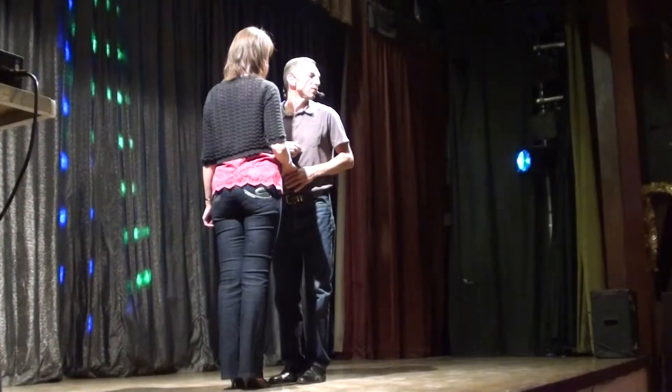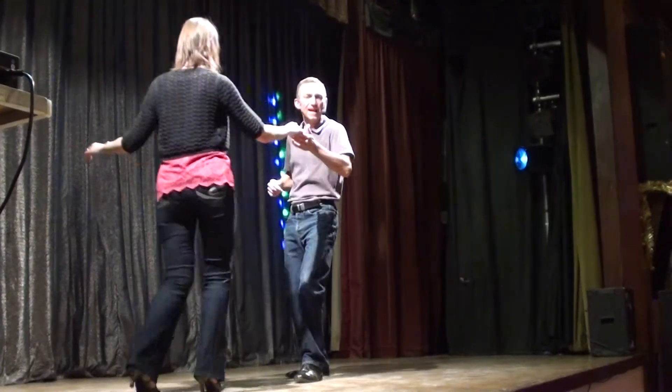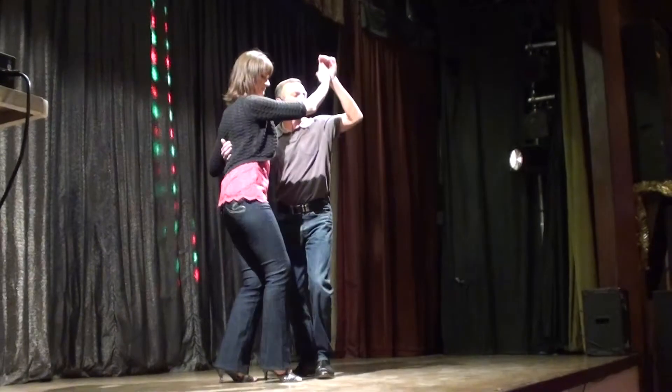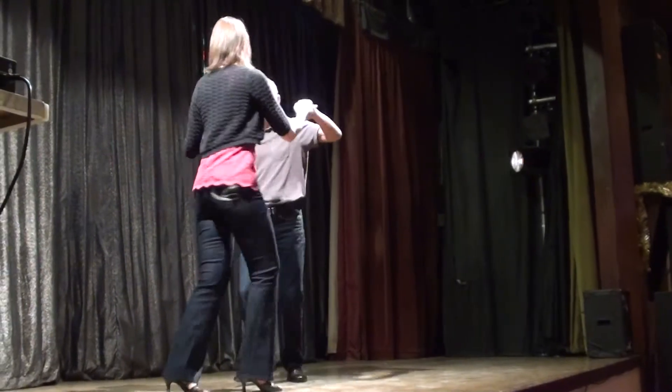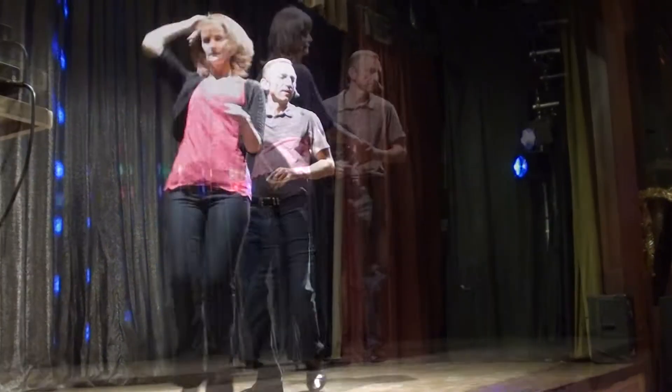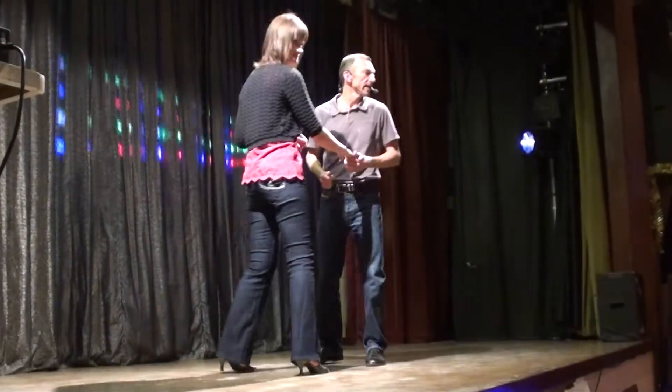After 8, first move: 7, 8 — step back, together, turn out, raise the left, under, and out, return, comb, over, catch, return.